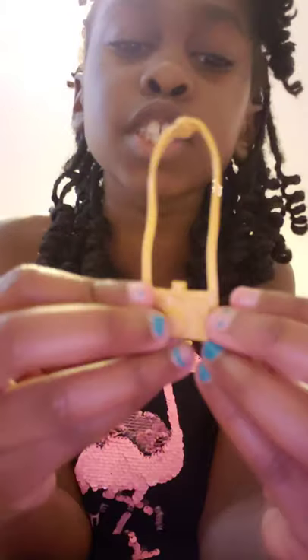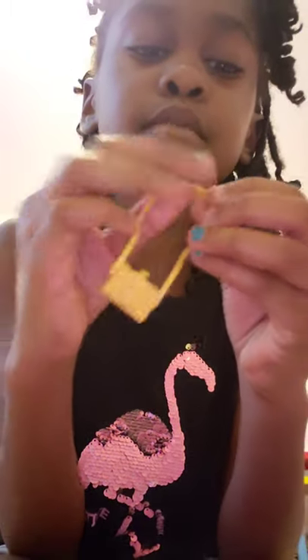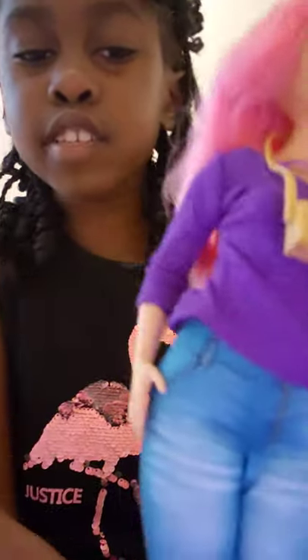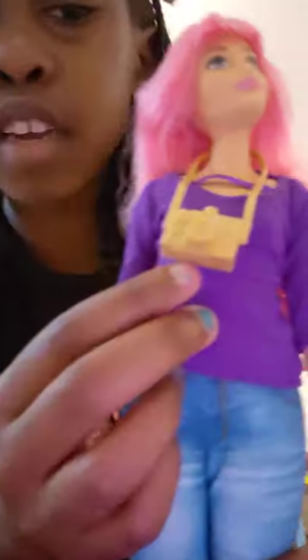Now let's get to the camera. The camera is so cool — it's a goldish color. I actually love how you can loosen this strap and put it on our Barbie. See, guys, look at this — so cute! Now she can take little pictures.